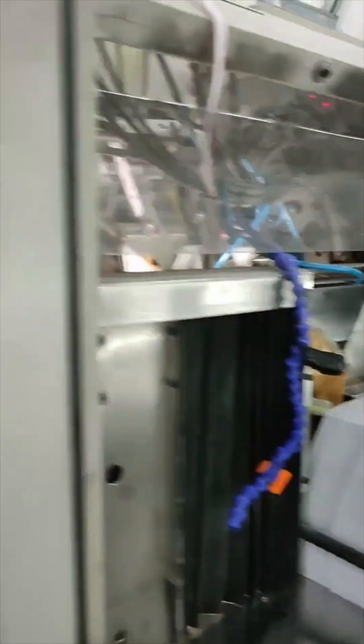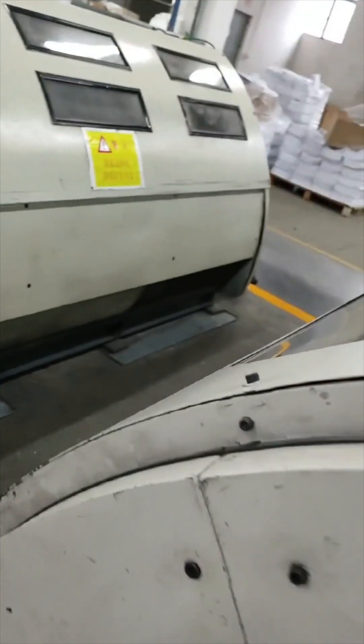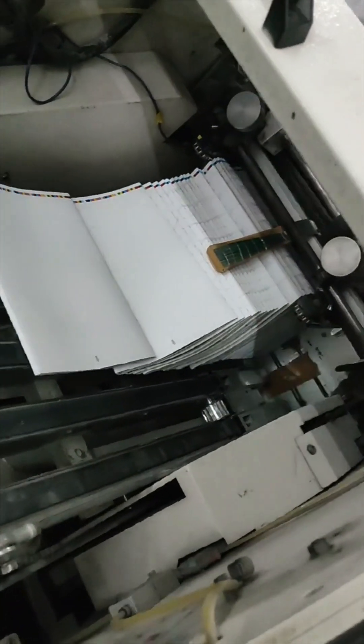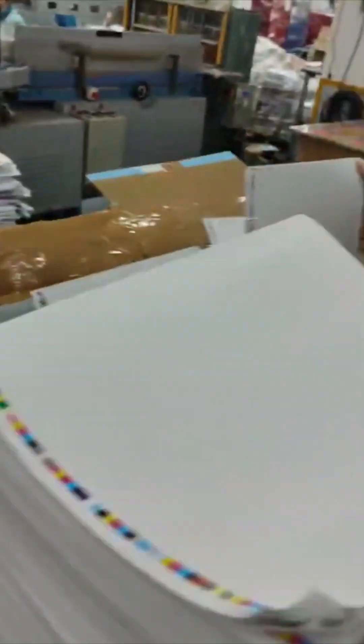These are all the different signatures being fed into this machine. And I believe this is the sewing machine. There are the four signatures in order of the book, and this machine is sewing them together — those little tiny individual stitches sewing through the backs. That's the thread. And then they come out as a group of pages bound together that will be put into the case that we saw earlier in the book.